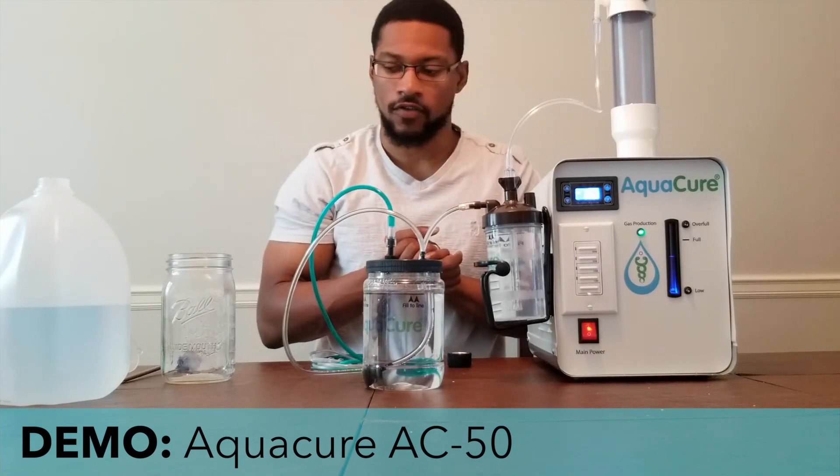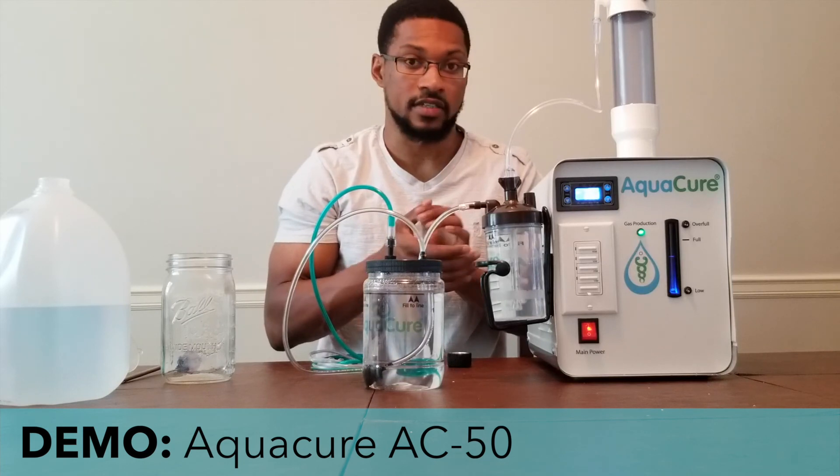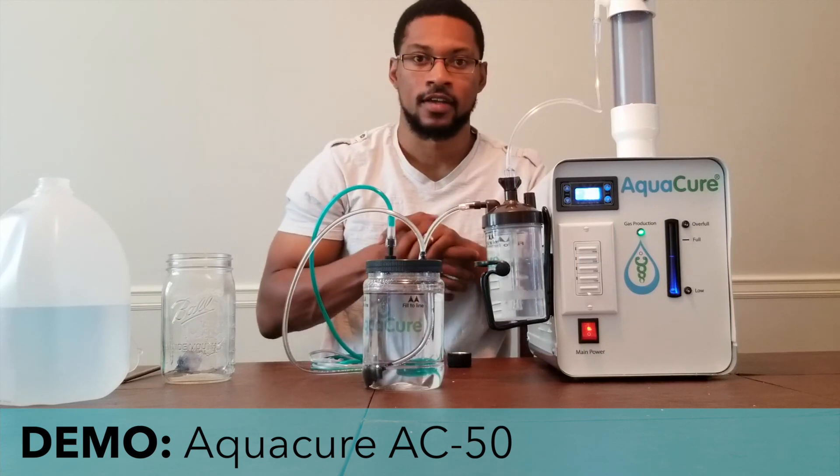I think I've covered most if not all the bases, at least the basics, for this demonstration setup video. We will catch you next time.